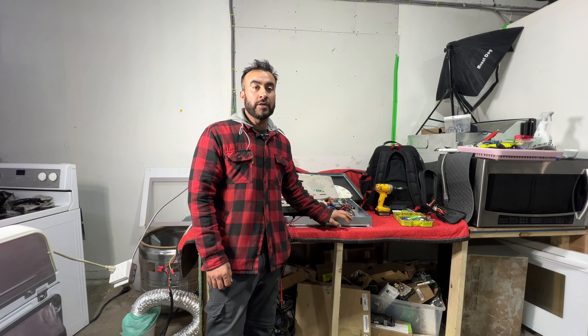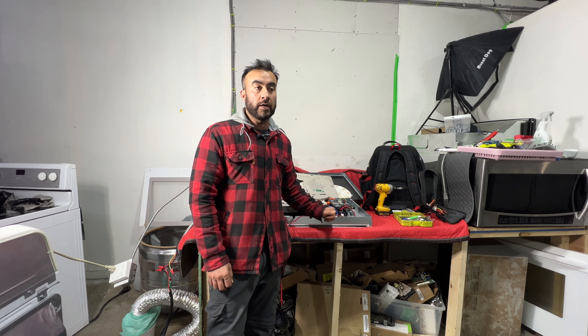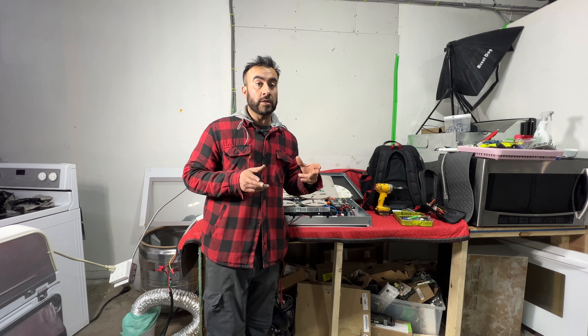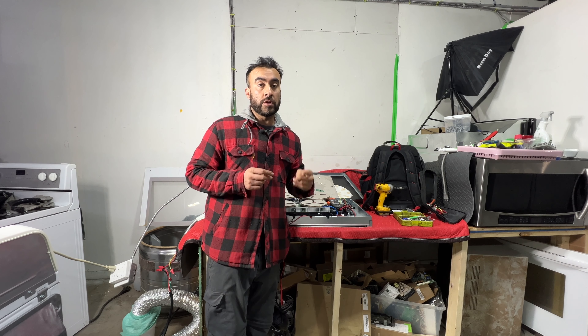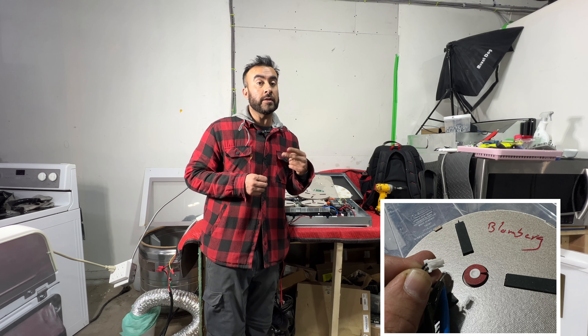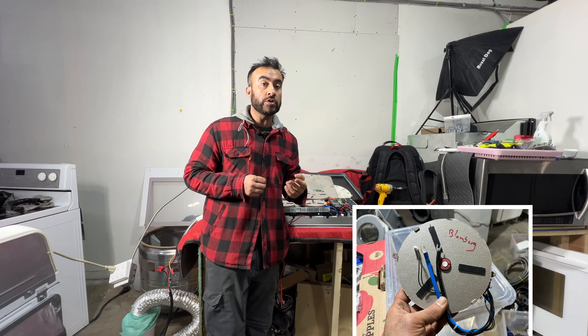Hello, my name is Hamid. Today I'm working on a Blomberg oven induction assembly. I have induction elements and the induction control board. Today I will teach you how to test the temperature sensor on the induction element itself, and how to check the induction element itself too. There are two parts on the induction element: the sensor and the element itself, and I'll teach you how to test both.